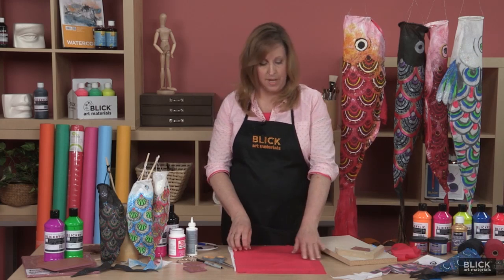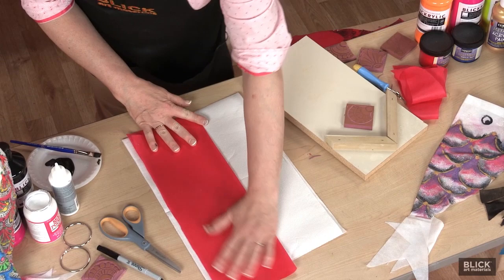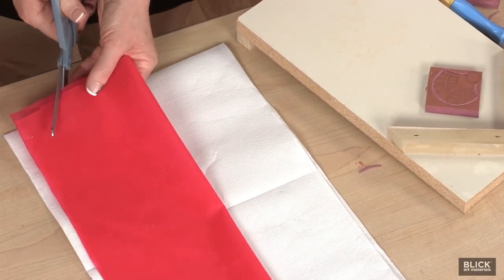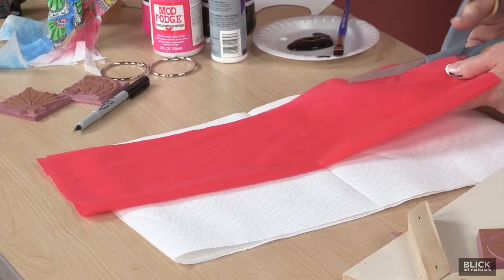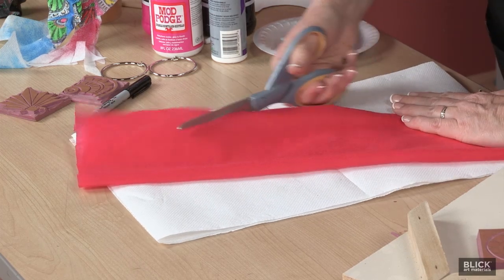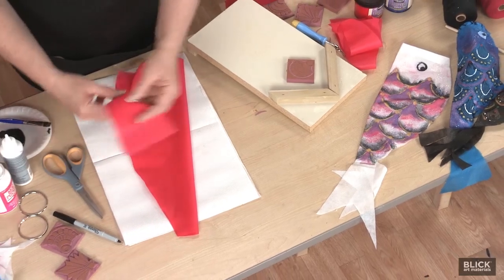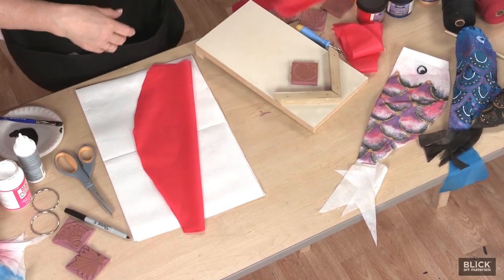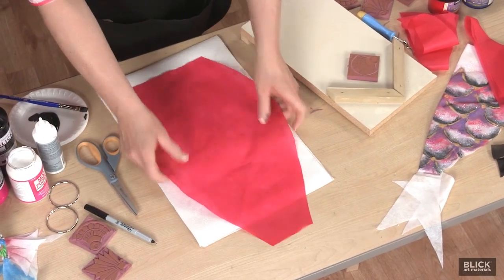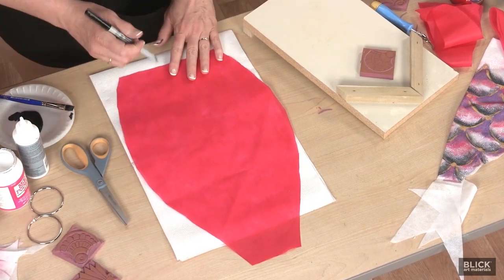I fold the fabric in half vertically and from a point about 4 inches from the fold, I'm going to cut a curved line to form the belly of the fish. I'll save those scraps for making the tail later. I plan for the mouth by leaving about 2 inches at the top, then mark the eye placement.